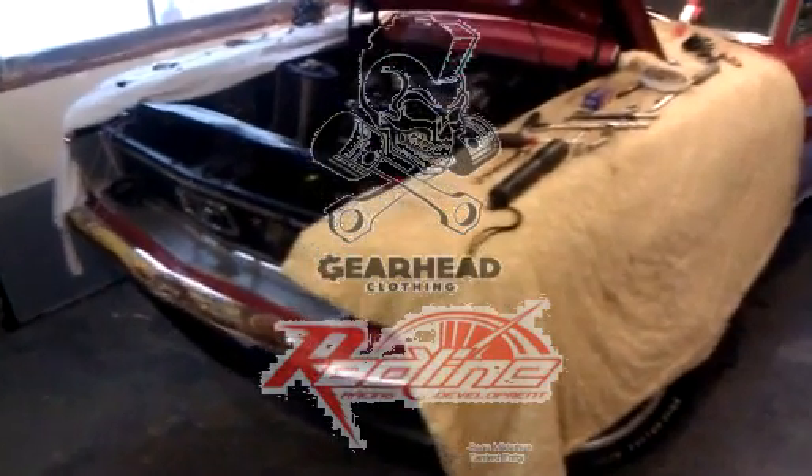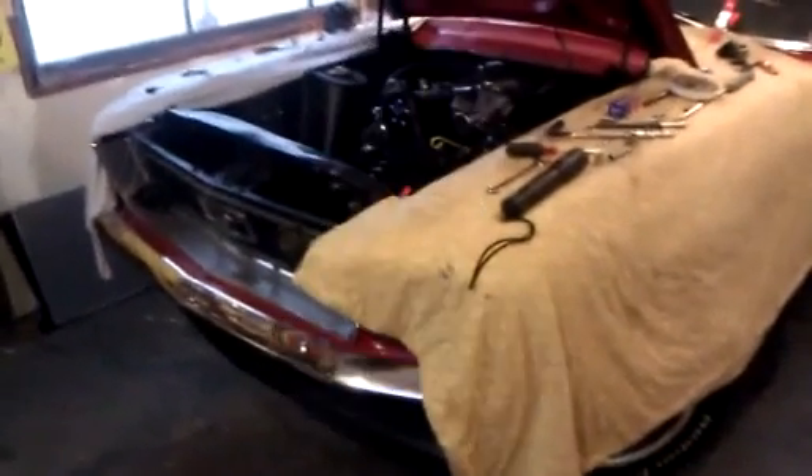This is my entry to the Gearhead Clothing Redline Racing Development Contest. This is my 68 Mustang that I got done putting the 2.3 liter turbo engine into, out of a turbo coupe or a Merkur.